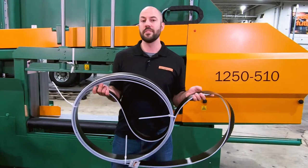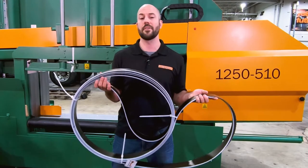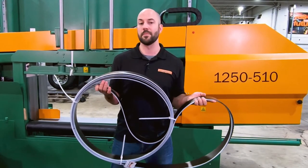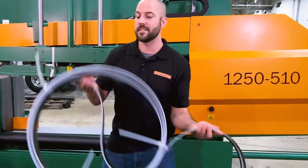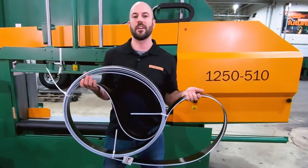This bandsaw blade is a milled tooth configuration. It has a rake angle of 10 degrees which keeps the cutting area clear of chips. The teeth are a hook tooth variable pitch design which provides optimum chip size. The alternating teeth design, seen here, helps keep steel moving away from the cutting area as well.